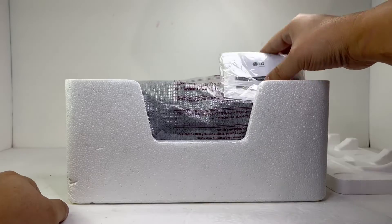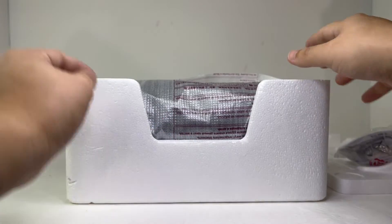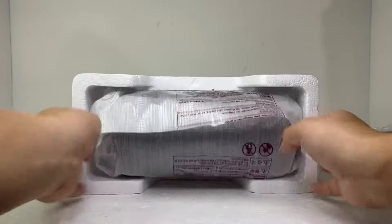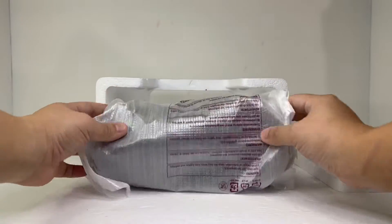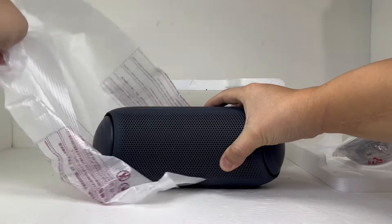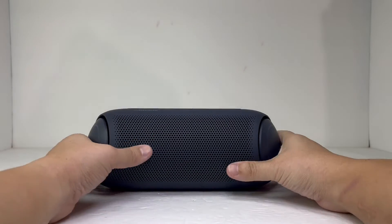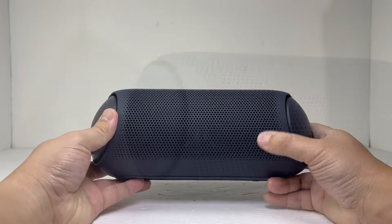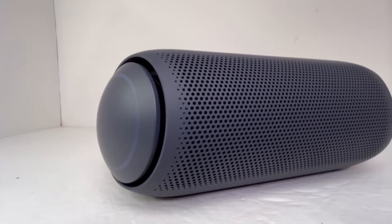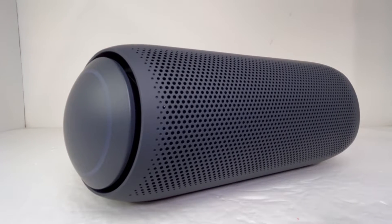Out of the box we have some documentation with a USB-C charging cable and the XBOOM GO PL7 itself. Right off the bat, this is a hefty Bluetooth speaker for its size. Weighing at 3.2 pounds, this speaker measures 9.7 inches long with a height of 3.9 inches.